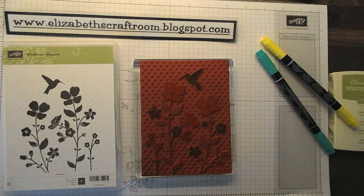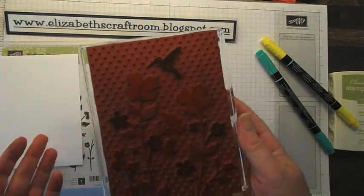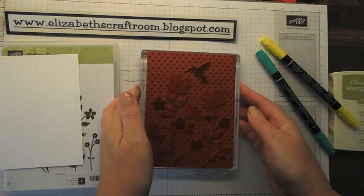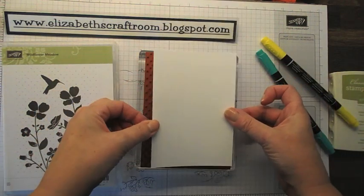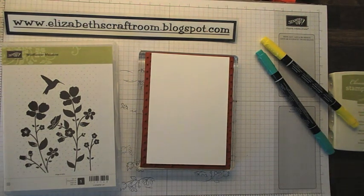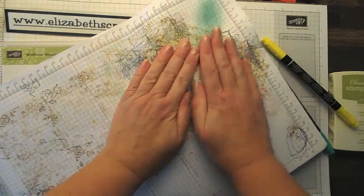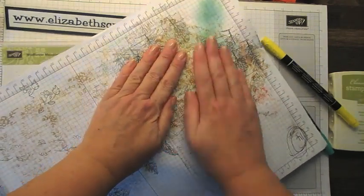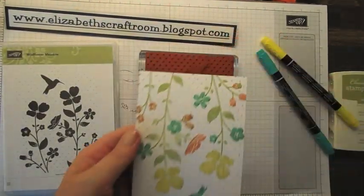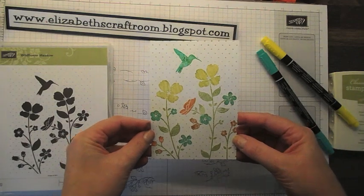Now this is the marker to stamp technique. I've left that for a little while so I'm just going to huff on my stamp — I need to bring this to my face, away from the camera — just to moisten up that ink. The way I like to do this is to lay the cardstock on the top — a piece of Whisper White — then keep one hand still and rub the other hand over. And there you go: you've got some nice mixed colours done with that marker to stamp technique.